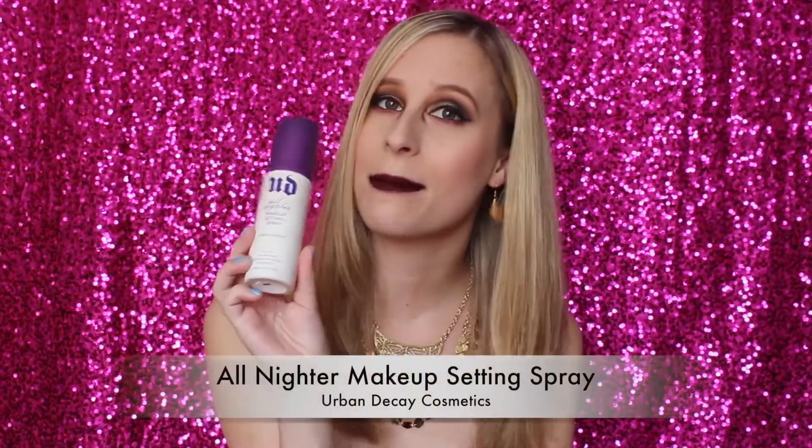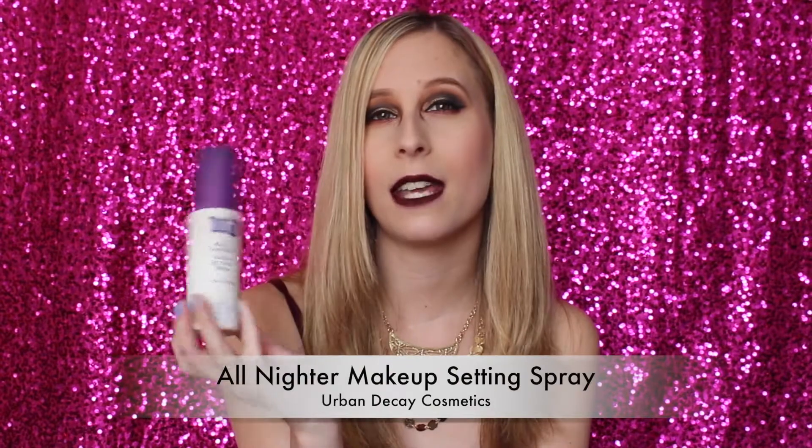Next, I want to go over the Urban Decay All Nighter Makeup Setting Spray. I mentioned this in my All About Primers video. I had this one and the MAC Fix Plus Setting Spray. I do like the formulation of this — it really sets your makeup nicely. But the problem is the stupid spray bottle just gets stuck. I just keep pressing and pressing and nothing comes out. And if I get it to press once, it's going to be out in the air, and then the next press doesn't work. So the pump is really frustrating me.